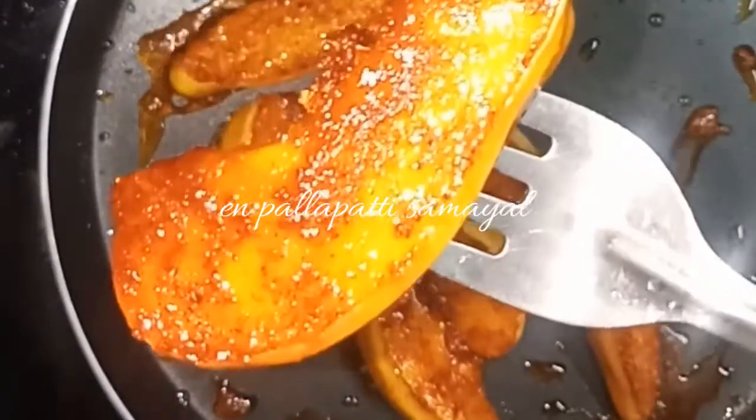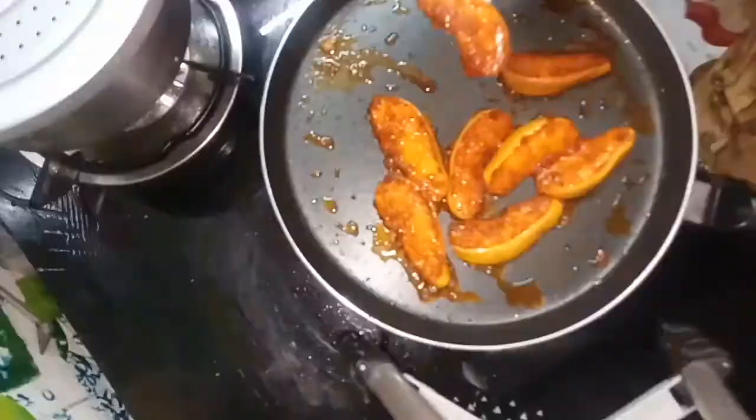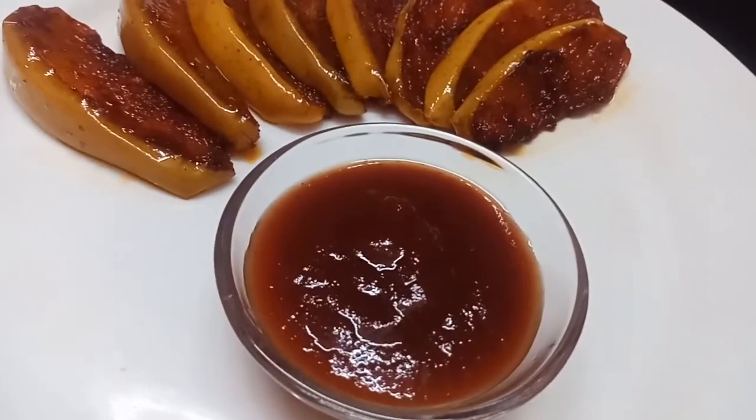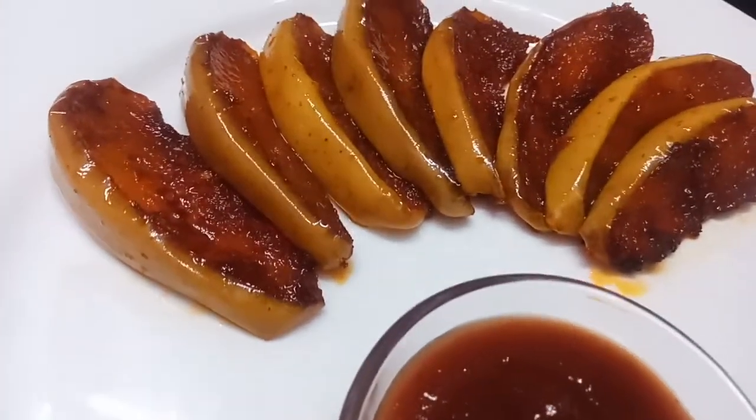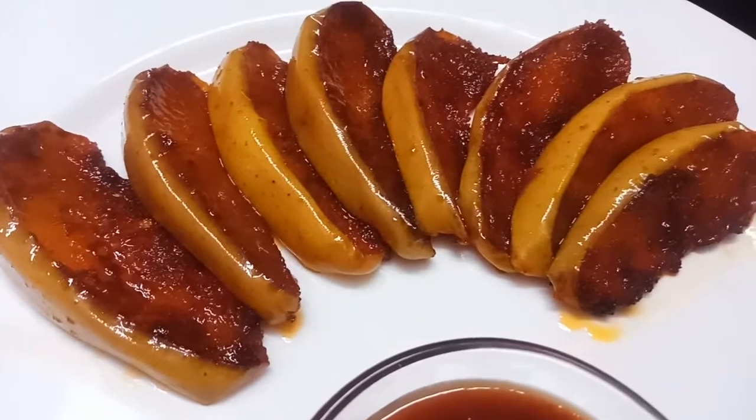This stage is done and served. This is spicy apple toast. It's a spicy apple toast — now I will try to make it.